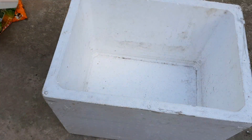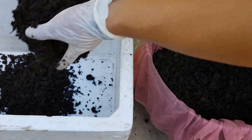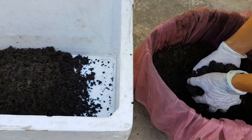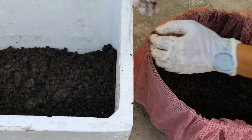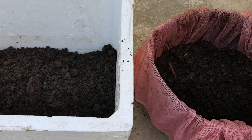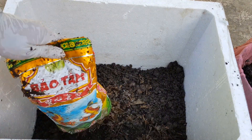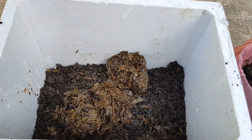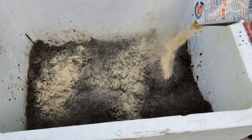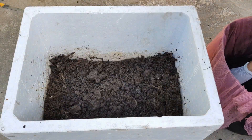Mình dùng thùng xốp để ủ. Mình cho phân bò vào, mỗi lớp phân bò dày khoảng 3cm. Do phân bò đã để ráo nước rồi nên không cần phải khoét lỗ thoát nước cho thùng xốp. Nếu lượng xác trà bã cà phê nhiều thì các bạn chia ra làm nhiều lớp. Mình cho xác trà bã cà phê vào, lượng xác trà bã cà phê bằng 1 phần 3 lượng phân bò, tức là dày khoảng 1cm. Mình trộn đều, sau đó cho bột ủ phân vào và trộn đều.